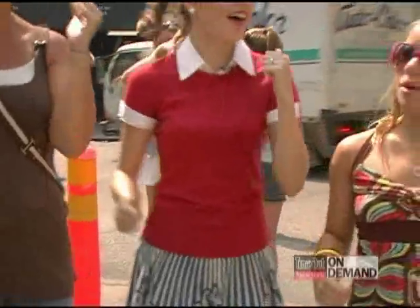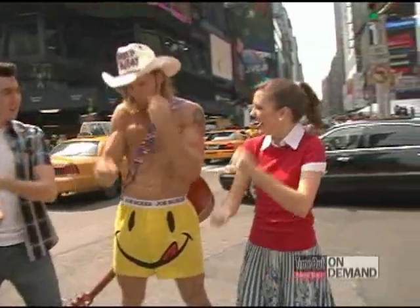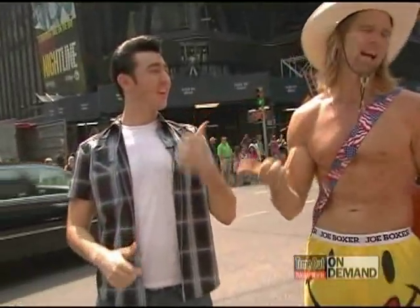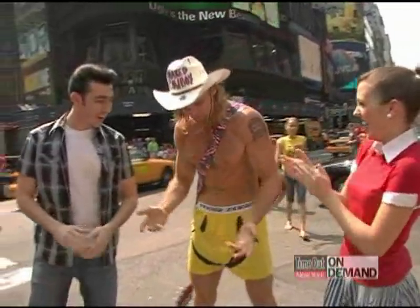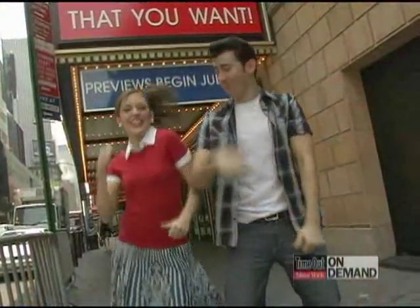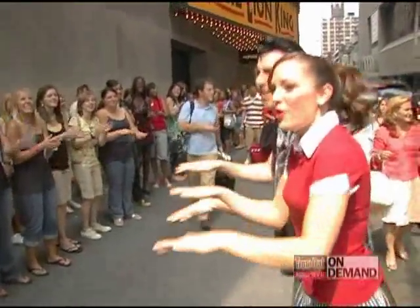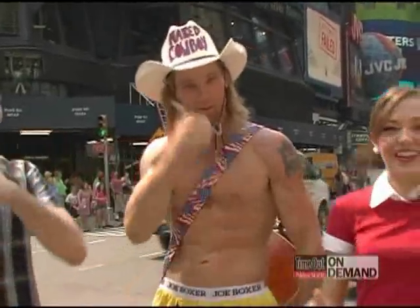Hey, you got it, man. Keep going, keep going. That's it! Give me that talent! That's good! Alright. Come on, man. Yeah! I think this is like the lowest people yet. There you go!